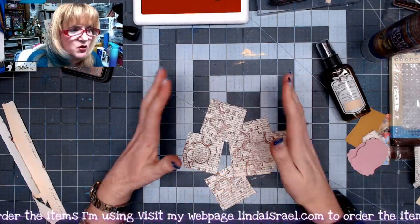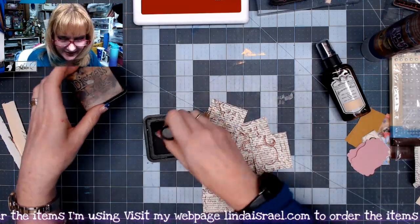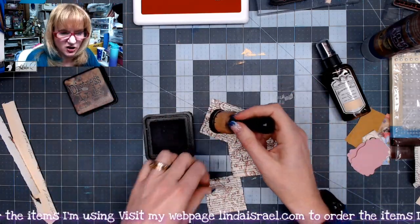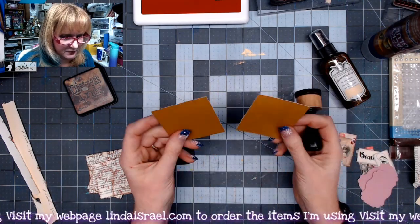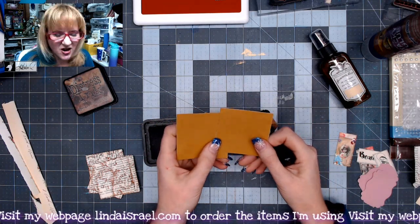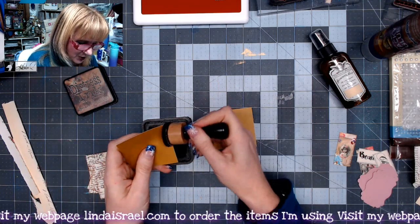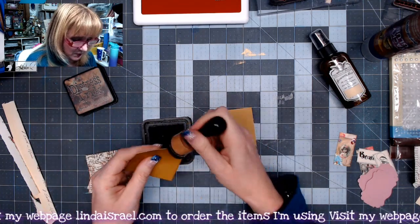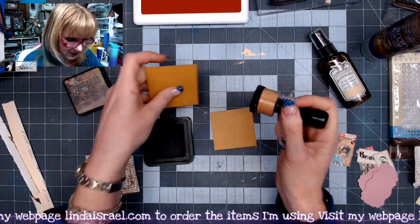Now that I've got some squares torn, I'm going to use some distress ink in walnut stain and go around the edges. While I've got the distress ink out, I have some two and a half inch squares — this was some not-so-pretty cardstock, kind of a weird golden brown color, but I knew it would be a good foundation. So I'm using these to build my embellishment clusters.